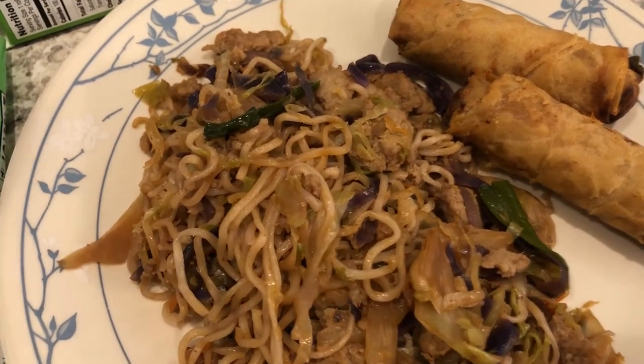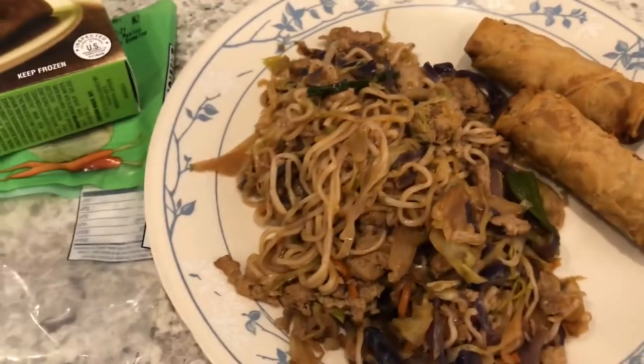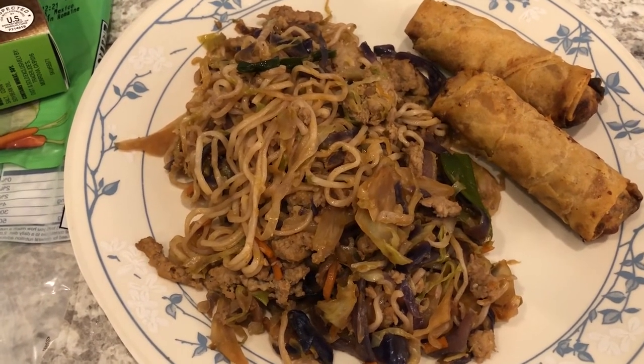In the air fryer, I also popped in these chicken spring rolls from Trader Joe's. Quick and easy meal tonight — used up a couple of things I had on hand. This is what we're having for dinner tonight, and we'll see you guys next time.